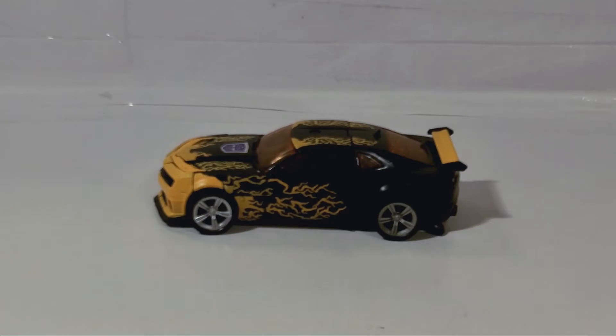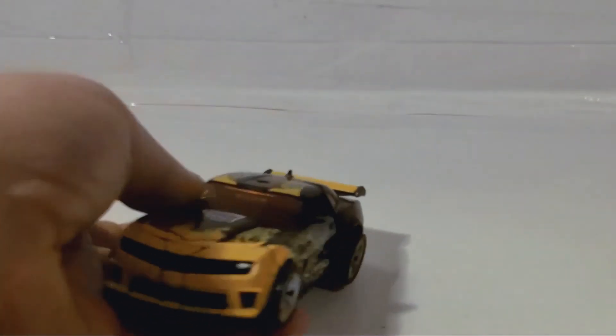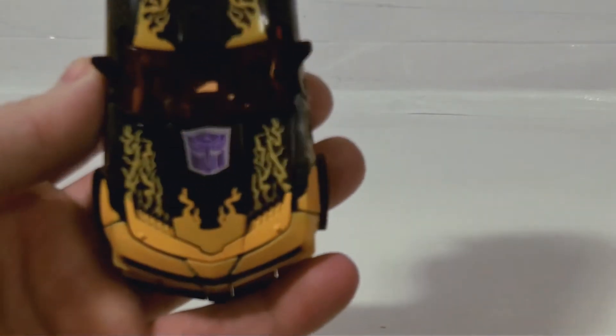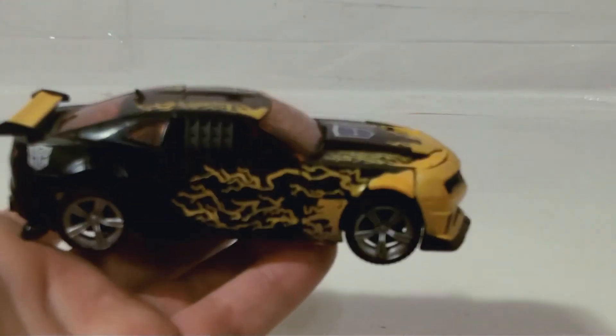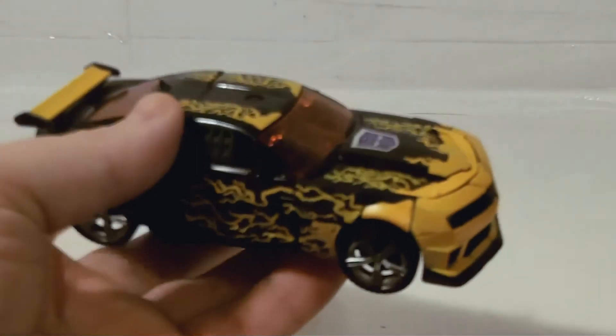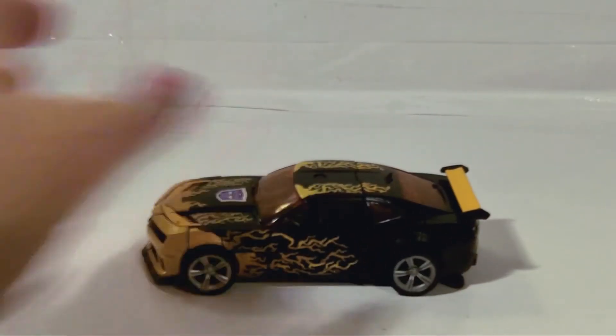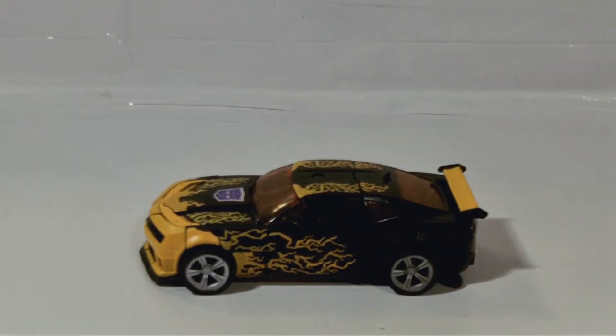Here he is out of his package, and as you can see — just like I said in my video — I added a shattered glass Autobot symbol to his hood. To me this just screams shattered glass as opposed to normal movie. His robot mode, the way his face is with the red eyes, he just looks evil — he doesn't look like a normal Autobot.